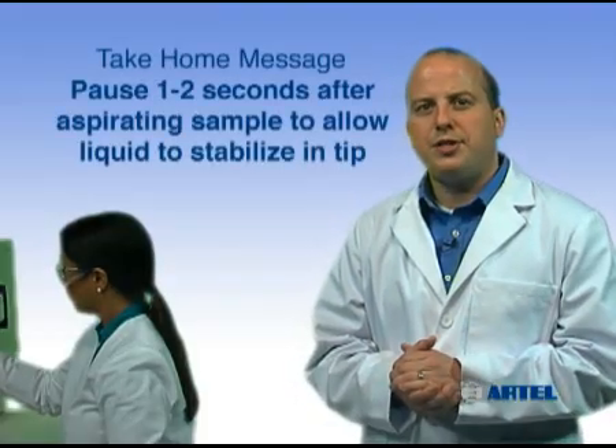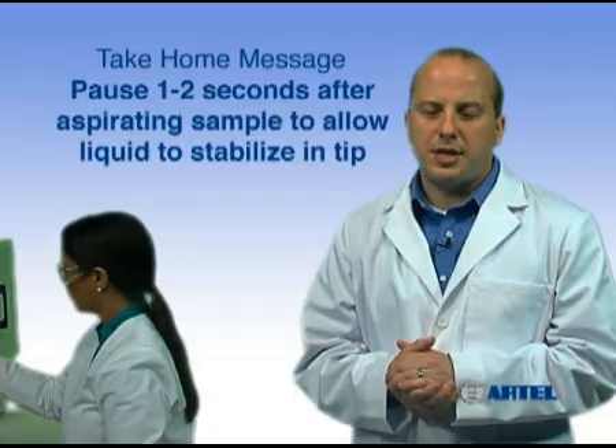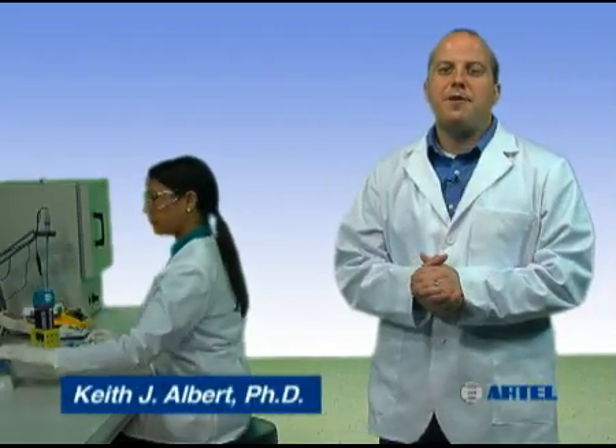The take-home message is: slow, even plunger release and a consistent one-to-two-second pause after aspiration will allow the liquid to stabilize inside the tip. Help ensure liquid handling quality in your lab by using proper pipetting technique.